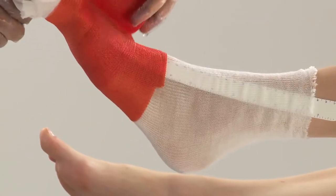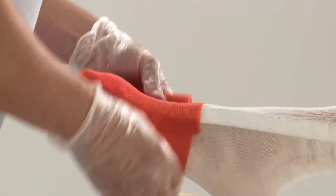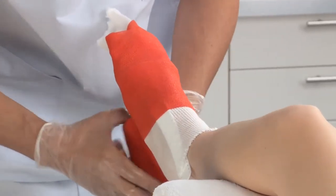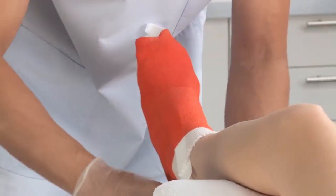Apply the synthetic cast tape starting at the metatarsals, going distally, overlapping the synthetic cast tape over the toes. Then go proximally up until the ankle, always overlapping by 50%. Then cut.